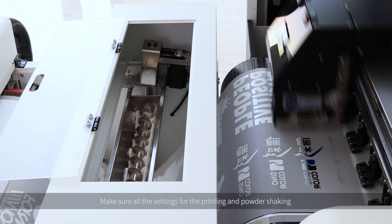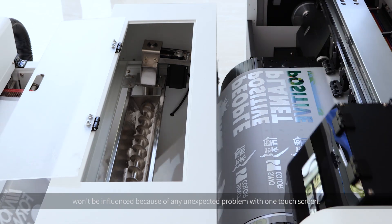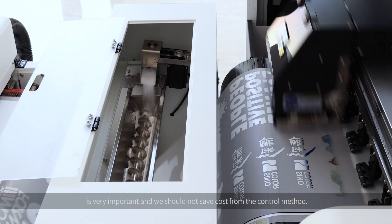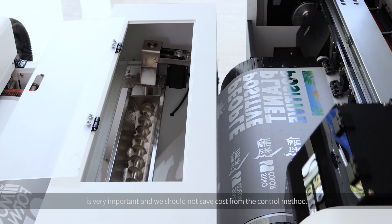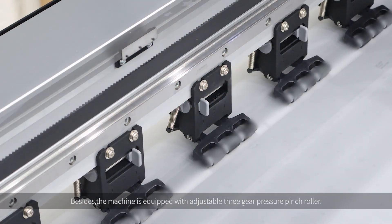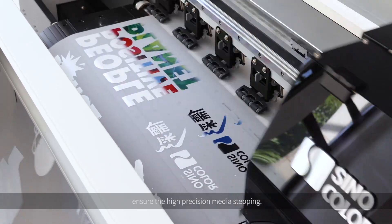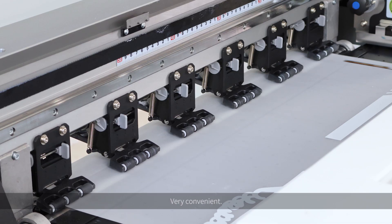We make sure all the settings for printing and powder shaking won't be influenced by any unexpected problem with a touch screen. We believe that high accuracy control and high stability rolling is very important, and we should not save cost on the control method. Besides, the machine is equipped with an adjustable 3-point pressure pinch roller, guaranteeing evenly folded forward media feed, ensuring high-precision media stepping — and it is electrically controlled, one button to lift up and down. Very convenient.